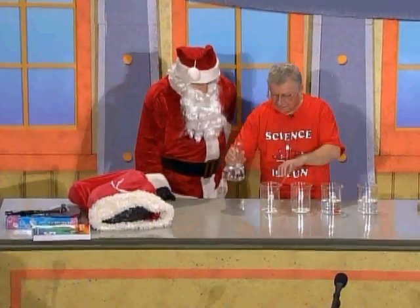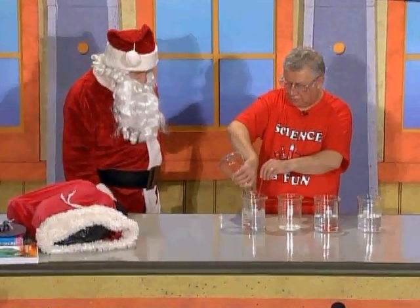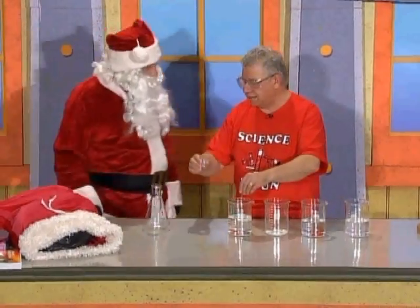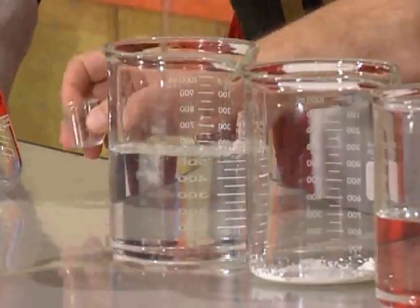I want to take this clear and colorless liquid, put it in there, and make this liquid turn blue. Oh yeah, I like that, that's really good. I'm going to add this other ingredient here and mix that.